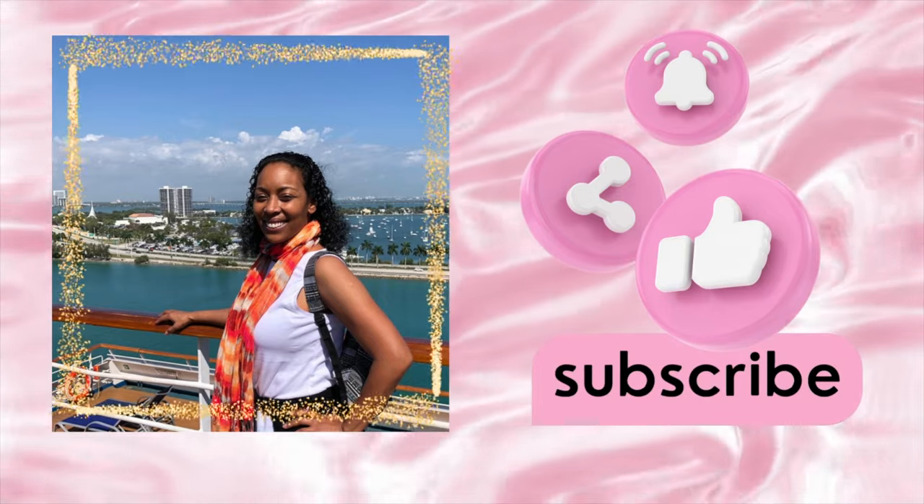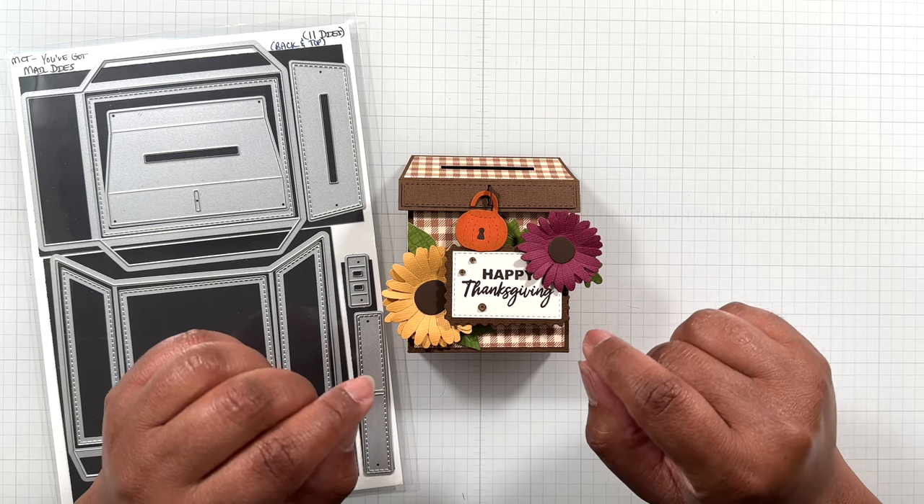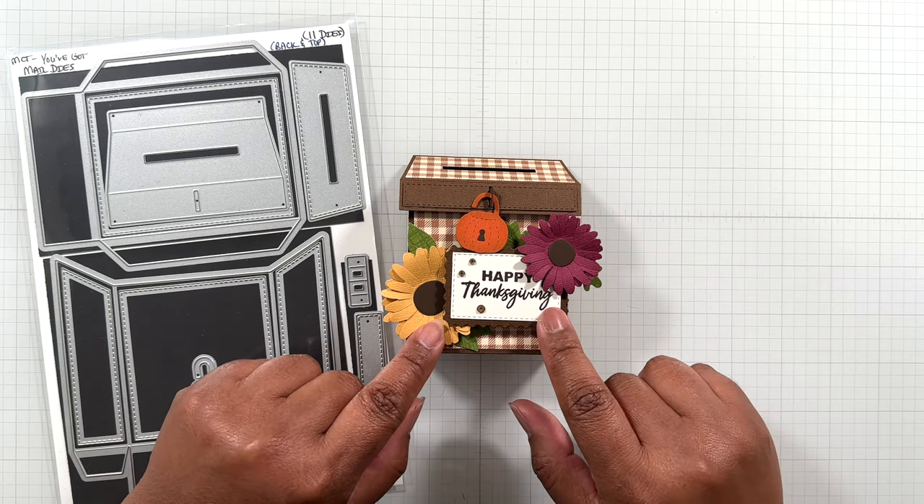Hello Crafters! This is Suzanne from A Creative Muse and I'm here with a My Creative Time Fall Project Share.